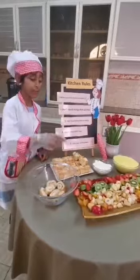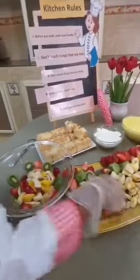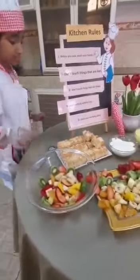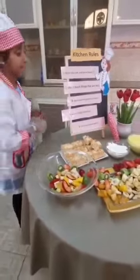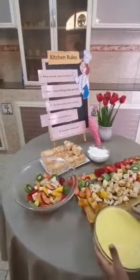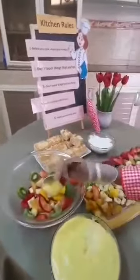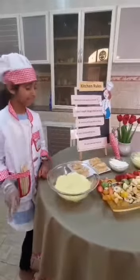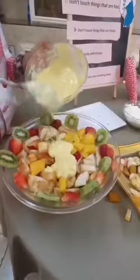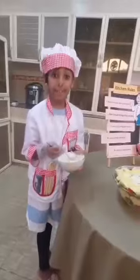Add chopped fruit. Add some custard. Continue layering with more custard.